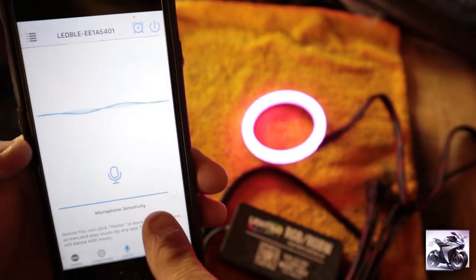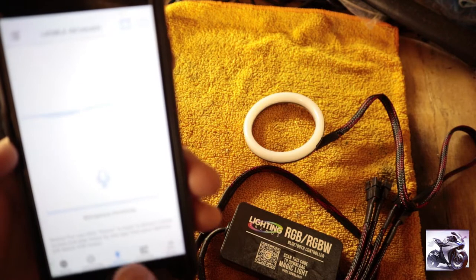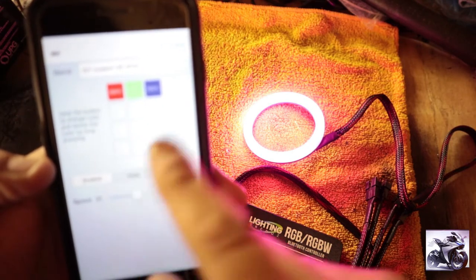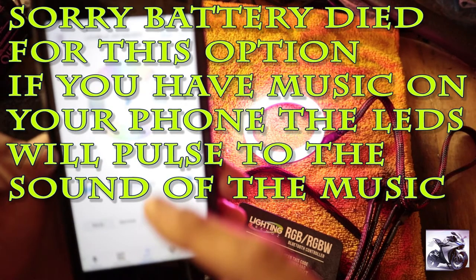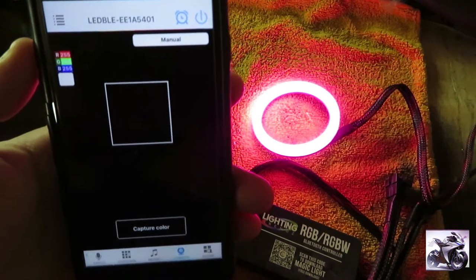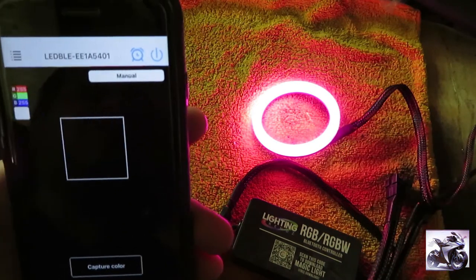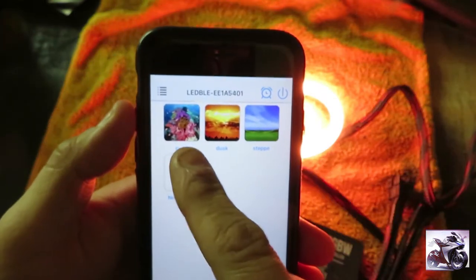Next is 'disco' — if you activate your microphone, it cycles the colors with your voice. Then you've got 'custom,' where you can make your own selection with the color wheel — you can do gradual, jump, or strobe effects. After that there's 'music,' so if you have music on your phone it will react to it. Then there's a 'camera' option where you take a picture of an item, like a green leaf or a red bag, and the color will translate to the LED to mimic that color.